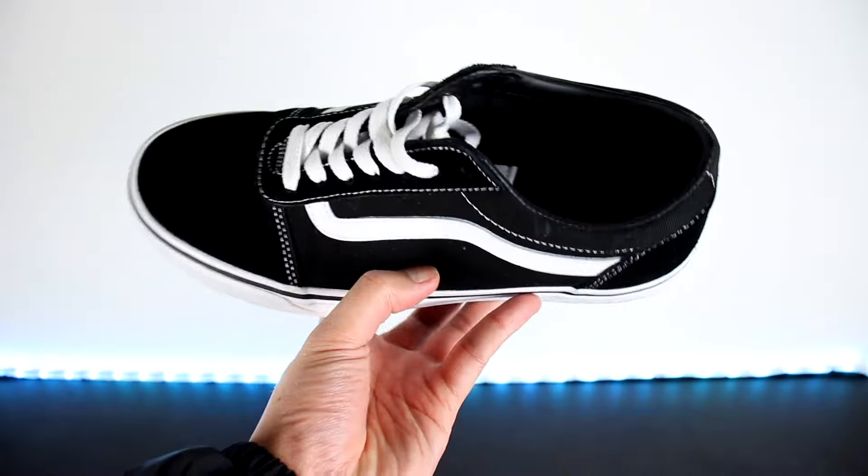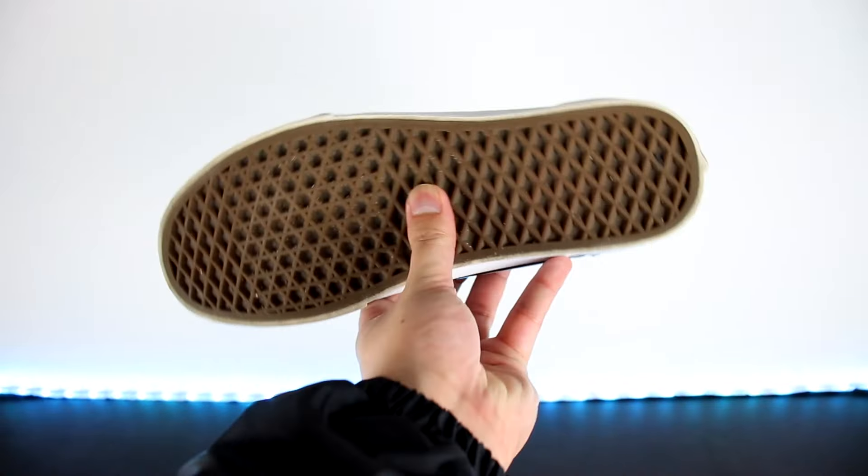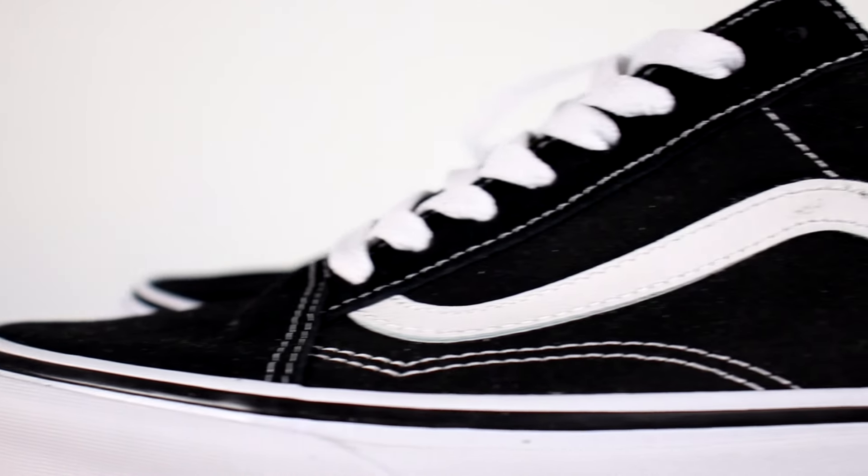Moving on to quality. Both sneakers are made with canvas and suede uppers and have great quality outsoles for grip if you're skating, as well as both have that iconic jazz stripe along the sides. So both are made with awesome quality, so I'm gonna give both of them one point each.